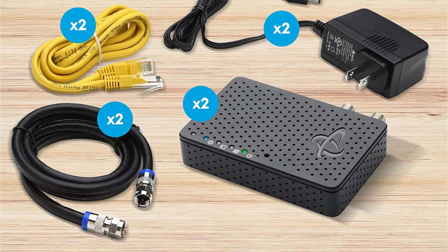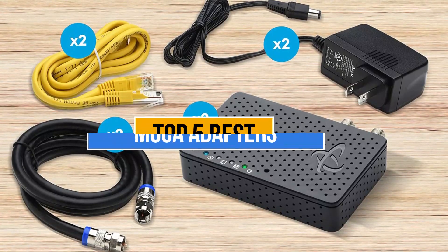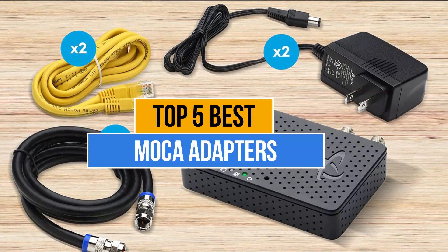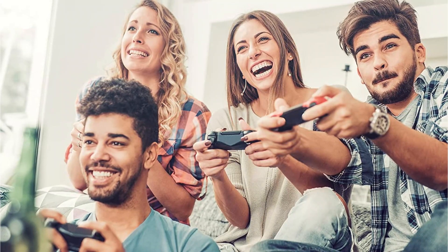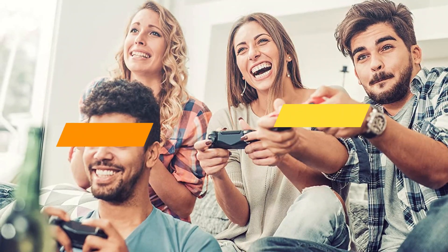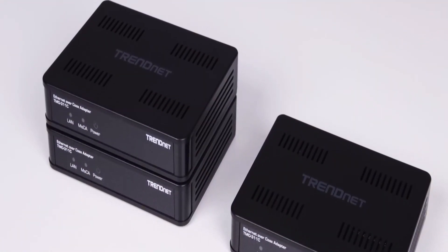There are too many manufacturers in the market. Today's video is about the top 5 best MOCA adapters that are available in the market. If you want to know the price and more information about the products mentioned in this video, you may check the link in the description box below. So now let's get started.